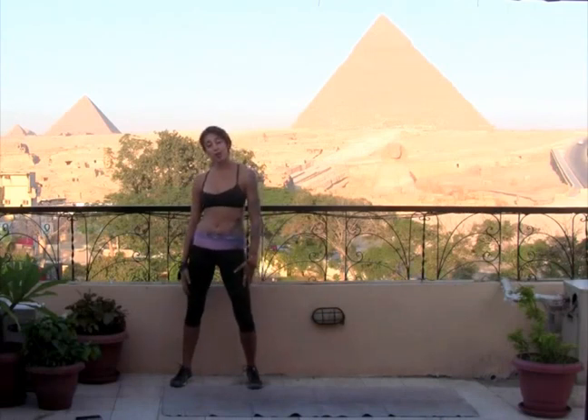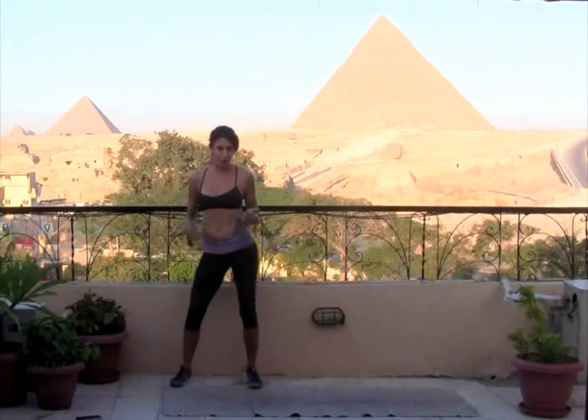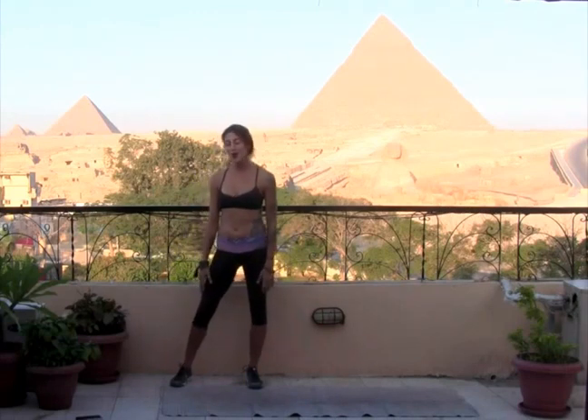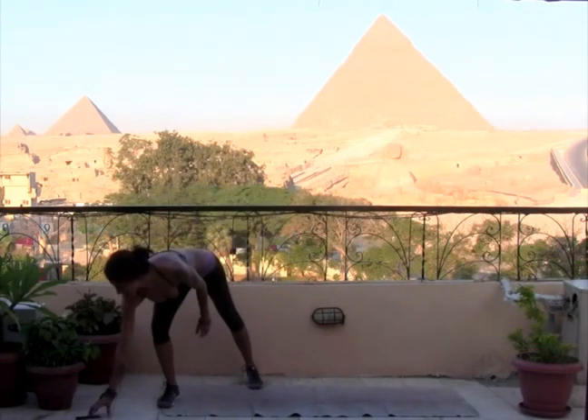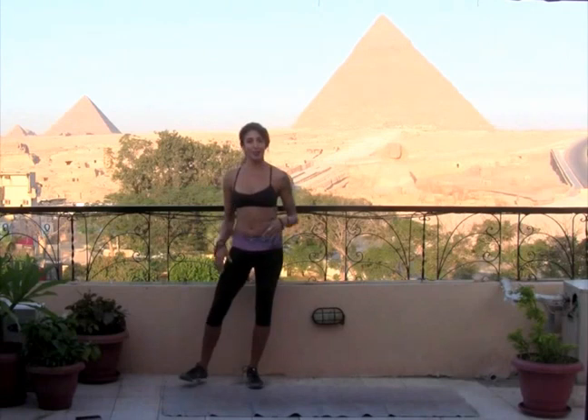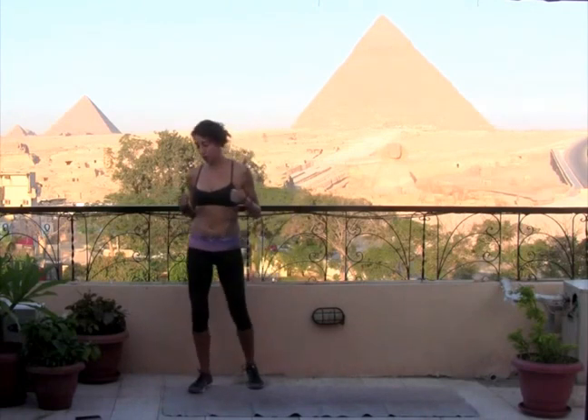Starting with HIIT, high-intensity interval training. We'll do 40 seconds of work, 20 seconds of rest to get our heart pumping, our blood flowing, body going. Then we'll transition into some stretching, a little bit of yoga, and finally Shavasana — time to soak up all that hard work and just let it all go. So we will start in 20 seconds. This is all about you, so take it at your own pace. We'll get a lot of work, a little bit of rest.